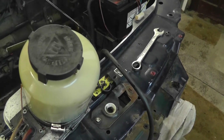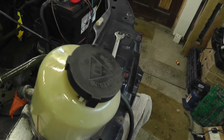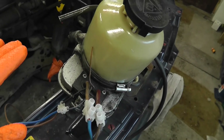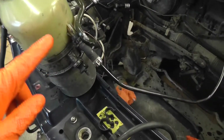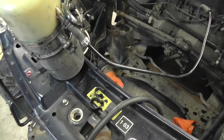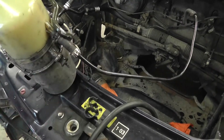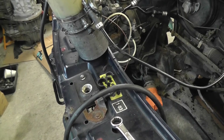Did it fail because — well, we're not worried about the pipe blowing off, everybody predicted that one. But did it fail to come down to the correct level of pressure because of the way I had it connected? Does it need to see some kind of resistance to come down to the correct level of pressure? Or is this a faulty pump?